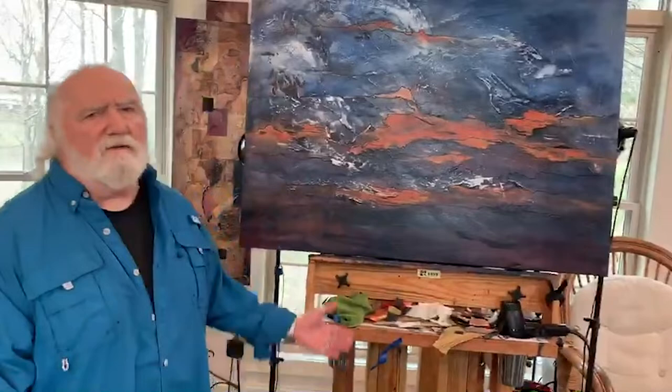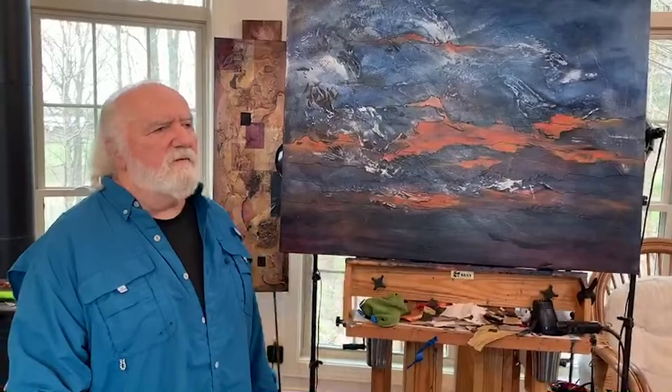I do sometimes work on commission pieces. This one has been commissioned by a musician who wants an October sky painting for his new album. Thanks for stopping by — this is Joe Martino.